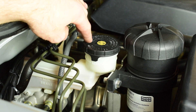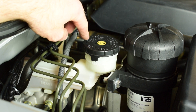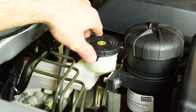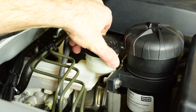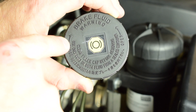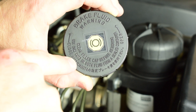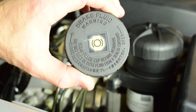The first thing we need to do is determine what sort of brake fluid our system requires. I've come out to the engine bay and I'm looking on top of the brake master cylinder — on top of the cap it tells us what sort of brake fluid is required. In small writing it says use only DOT 3 or DOT 4 fluid from a sealed container, meaning this system can use either.